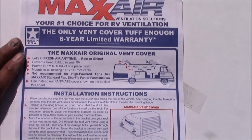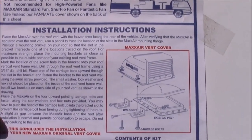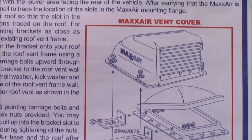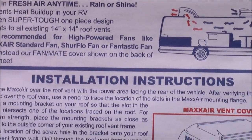The vent covers are designed to be installed with the tapered end towards the front of the vehicle. There is some drilling involved, but you don't drill into your roof — you drill into your existing roof vents. My favorite thing about these vent covers is it gives you the ability to open your roof vents even while you're driving.